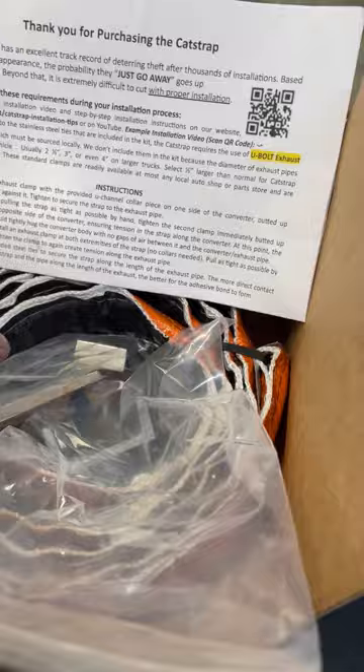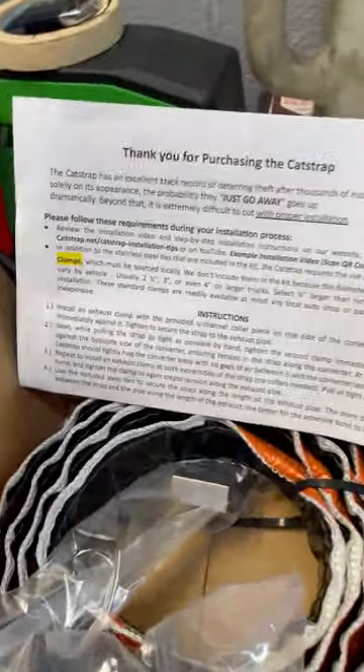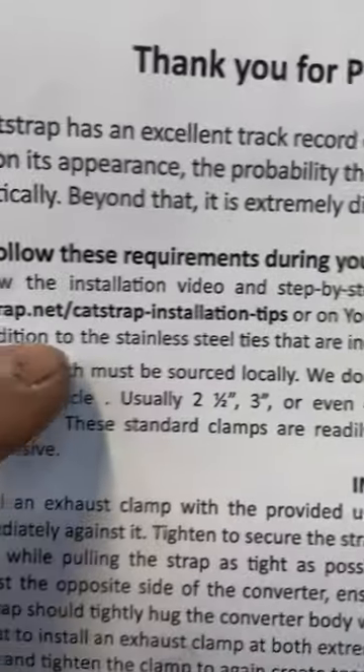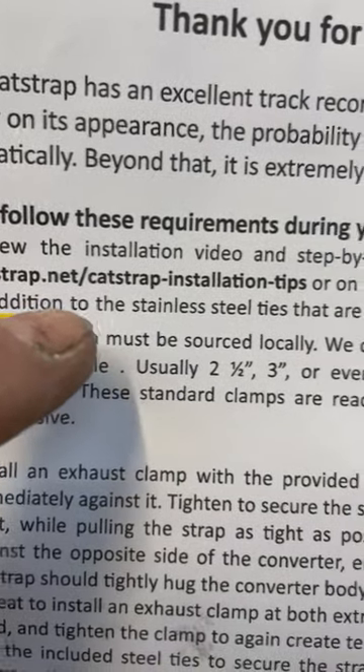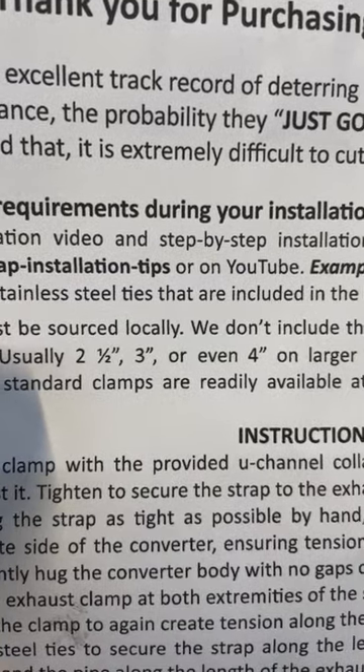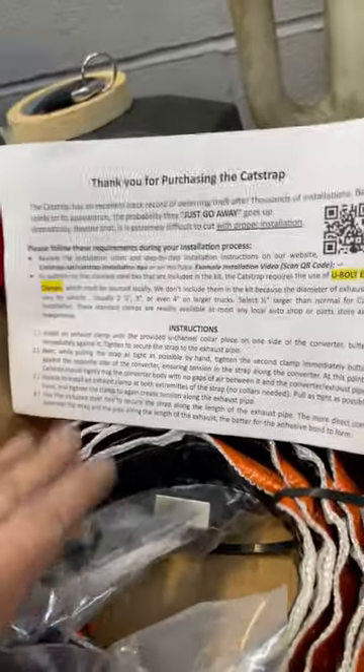The gentleman asked me if I knew anybody or any companies that made a product to protect his new catalytic converter, and I said yes, I just actually met them at SIMA 2022. So he contacted them, they provided this product — the Cat Strap — which I'm going to be putting on today. I would really recommend if you're going to install this product that you go to catstrap.net/cat-strap-installation-tips. They have a wonderful video on this direct product.